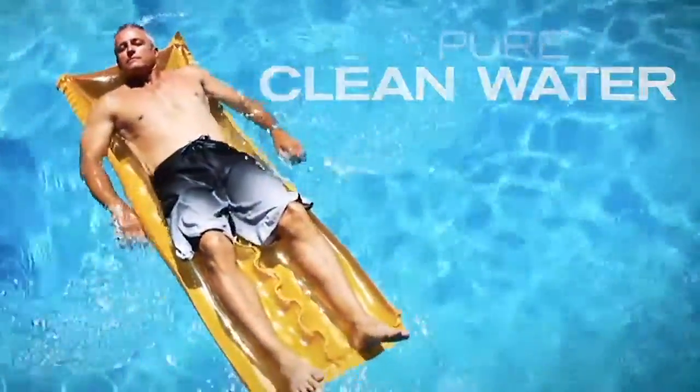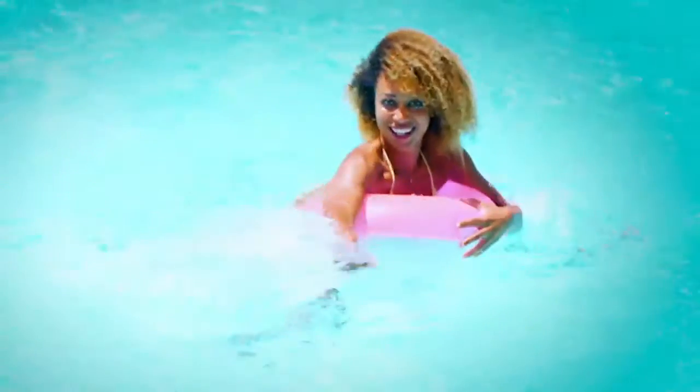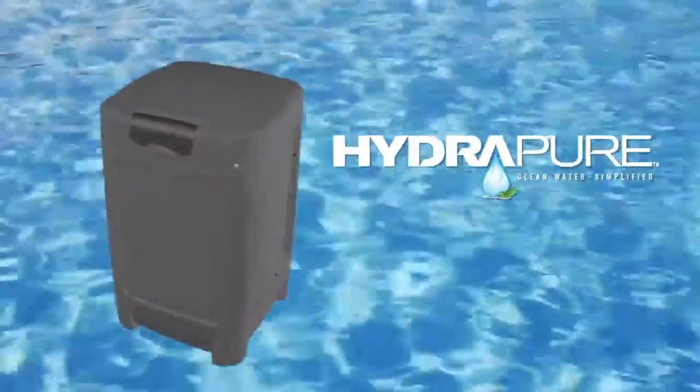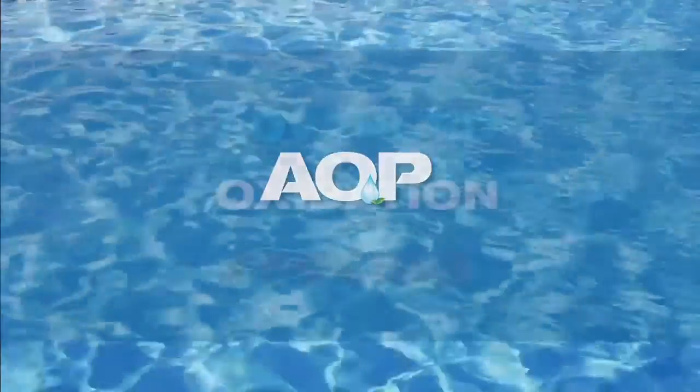Pure clean water is at the heart of every enjoyable pool experience, and sparkling clean water is now easier than ever to achieve. Introducing HydraPure, Hayward's new all-in-one UV and ozone solution that puts AOP to work for you.